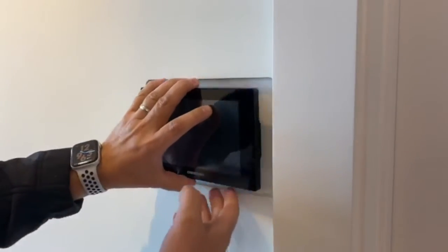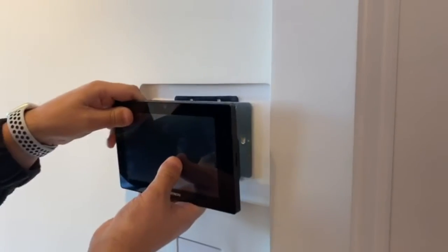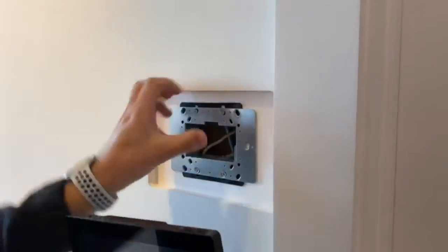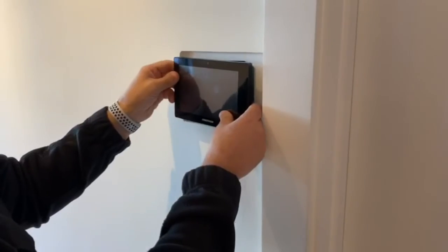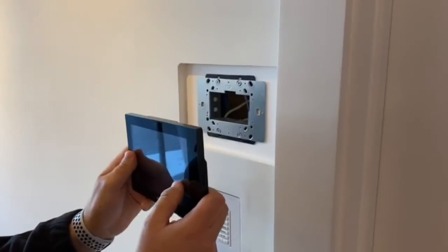The backplate that comes with the Elan — in order for it not to snap in place, because then you won't be able to remove it, you have to install it upside down so that the pins don't line up. It will still fit in and can be removed, because if it snaps in you cannot remove it.